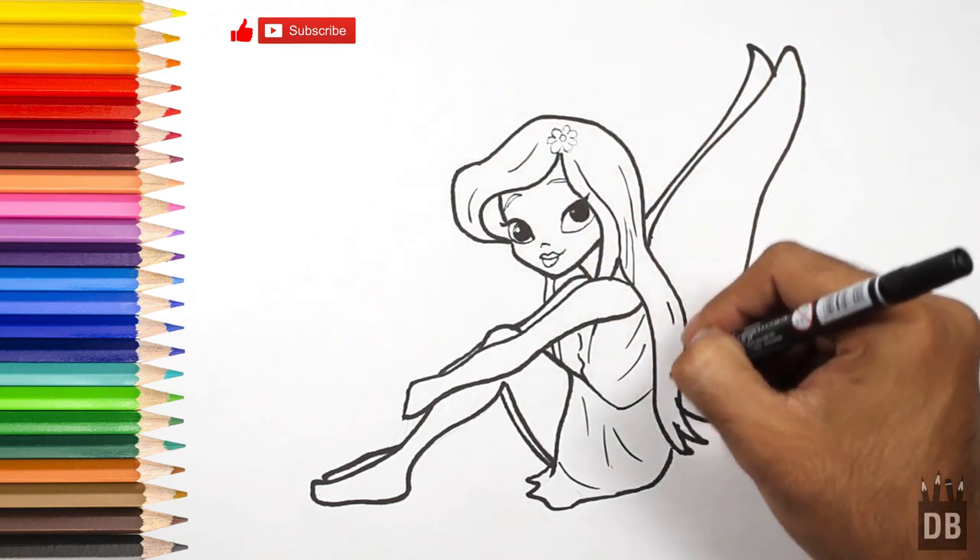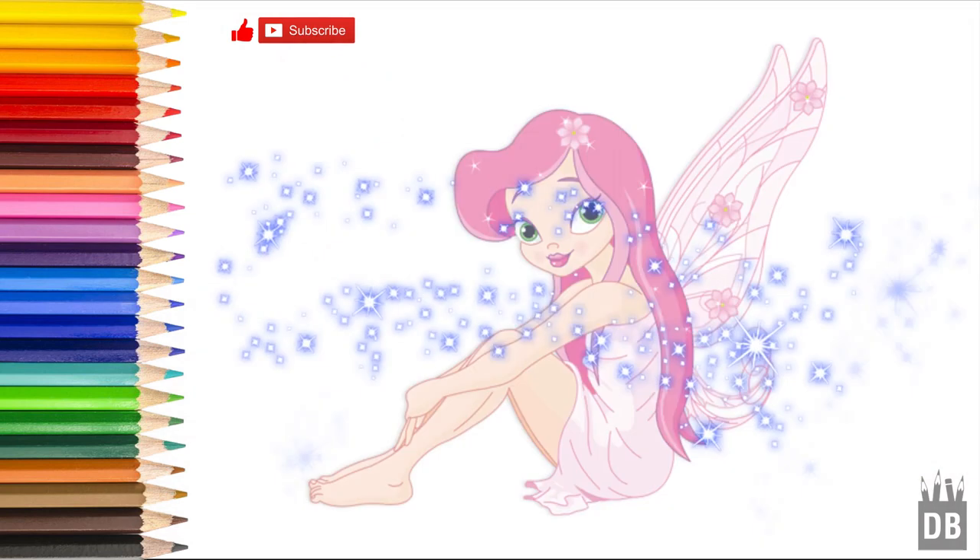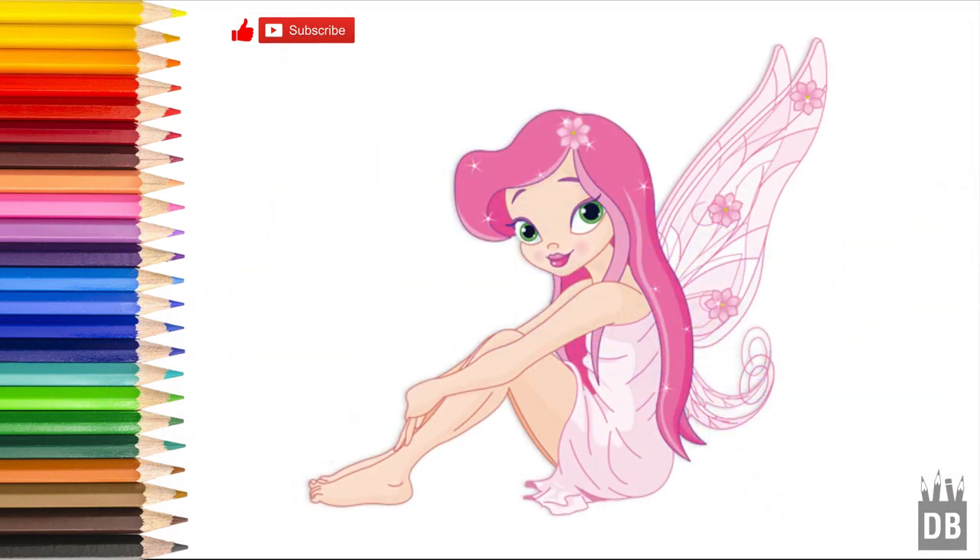You can use pencil colors, watercolors, anything you want, and our character is ready. Thanks for watching, and don't forget to subscribe. See you soon.